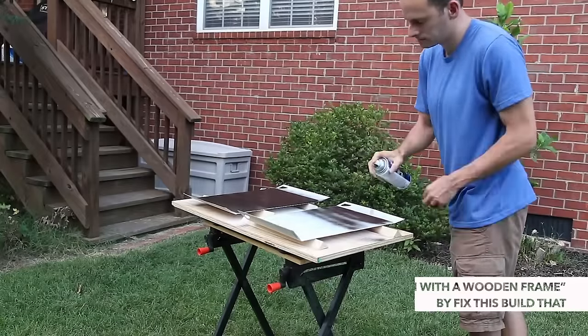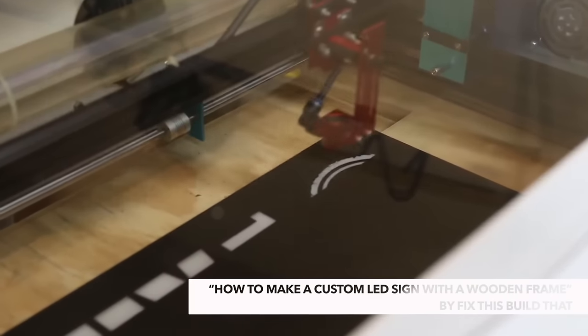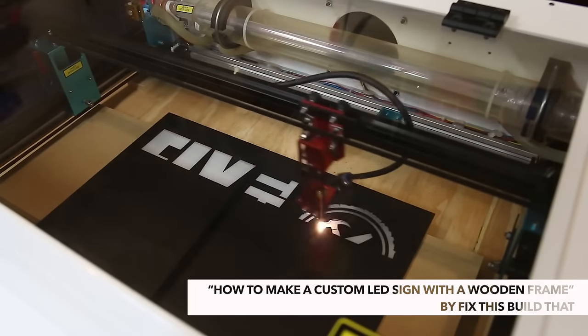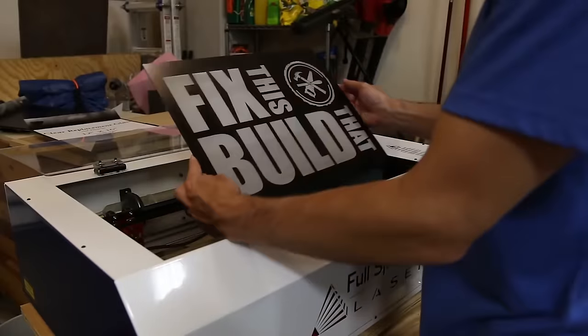You've got a lot of options for what you want the inside of the light box to show, but I wanted mine to be a sign with my logo on it. My buddy Brad over at Fix This Build That inspired this build and he was nice enough to laser etch a piece of glass with my logo. Check out the card in the upper right corner to see his version of this build — he has a lot more detail on the laser process and his build turned out awesome.